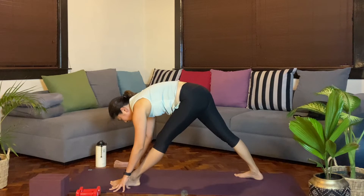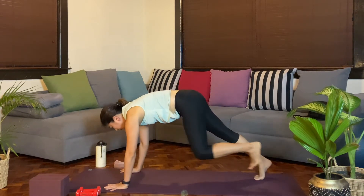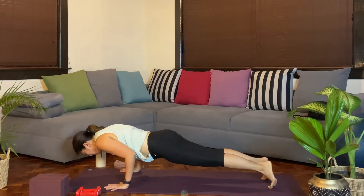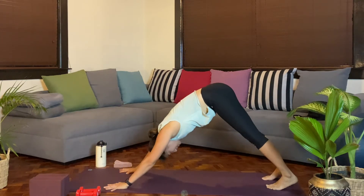One more cycle. From here, bending the right knee as the palms ground down. Stepping back to a plank. Inhale. Exhale, reach the chest forward, bend any amount. Pushing back up. Exhale, downward facing dog.